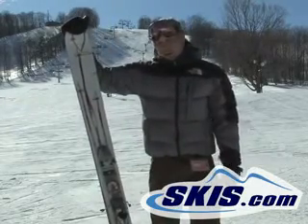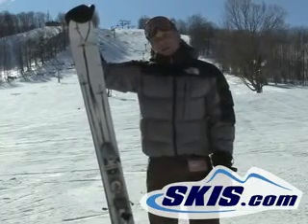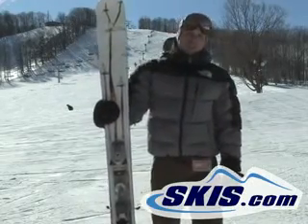I personally own one of these and I have a lot of fun in wide open bowls out west — ripping around the groomers, slaying some wide open backcountry lines. A lot of fun.